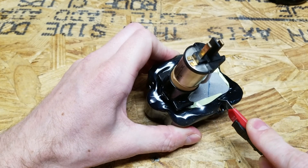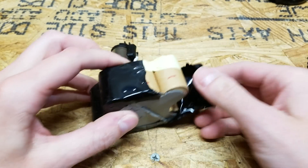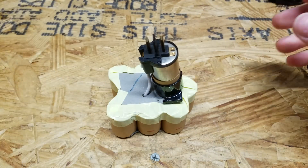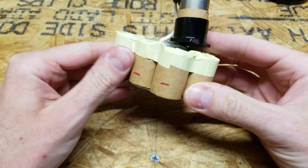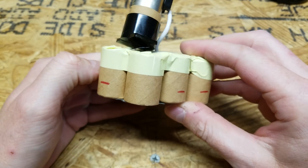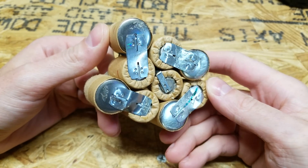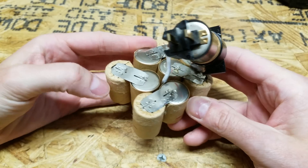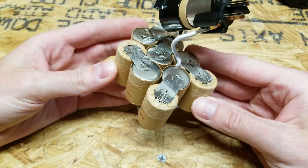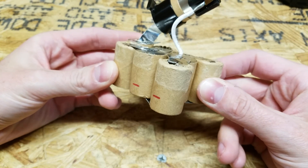We'll peel back this heat shrink carefully just to see what's underneath. I don't see any markings whatsoever on them to identify what kind of cell they are. With all the tape removed you can see the spot welds on the cells. There are 10 cells here. NiCAD cells are commonly 1.2 volts, so 1.2 volts at 10 cells gives you your 12 volt battery pack.